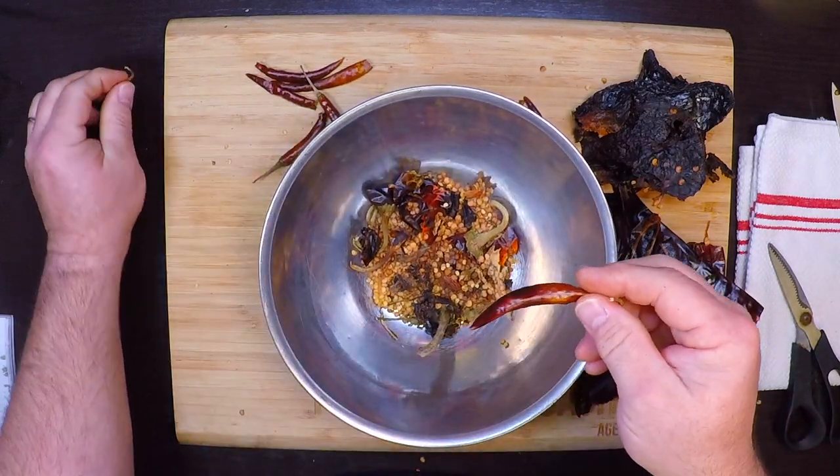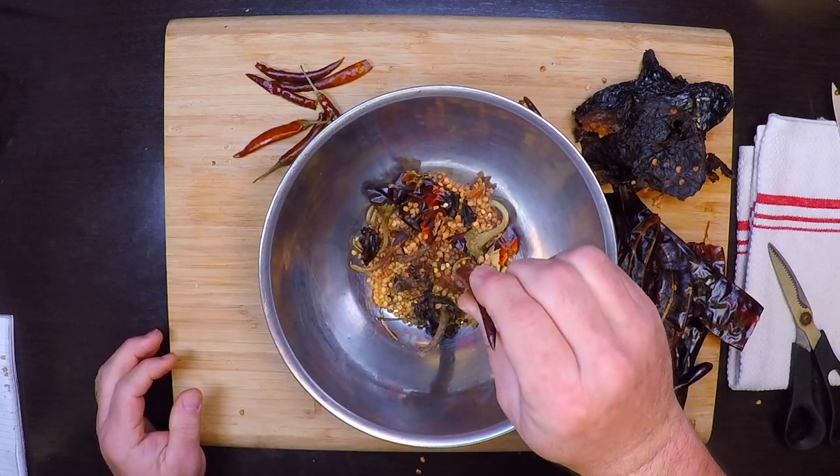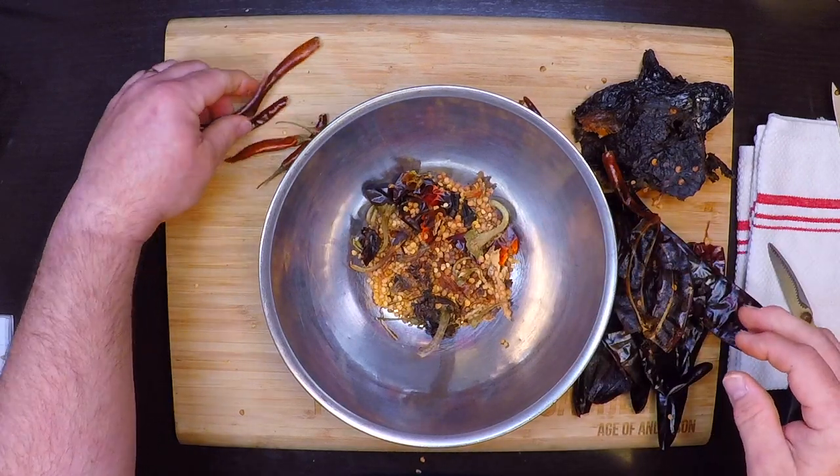For the chili de arbol, I'm not going to bother cutting them open. I just knock the stem off, dump out any seeds that come out loose, and I'm not going to worry about the few seeds that stay inside at all — they're not going to hurt.